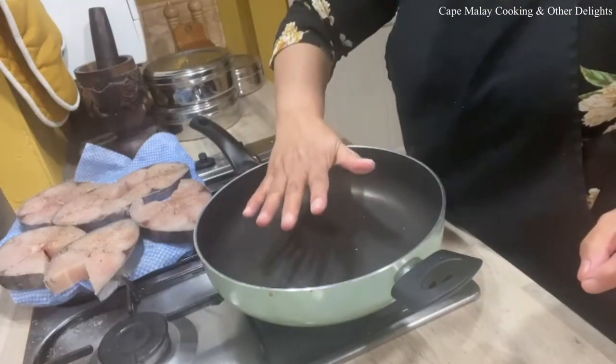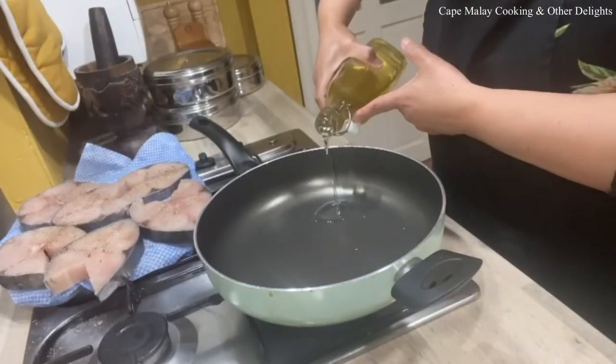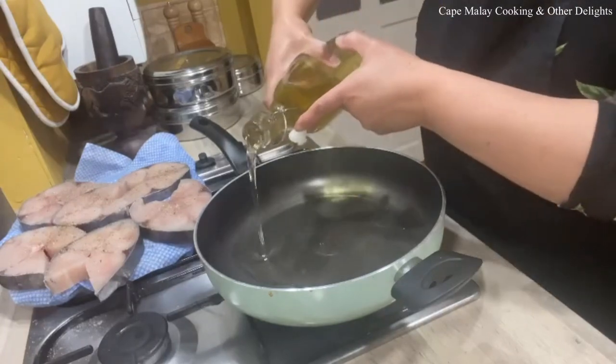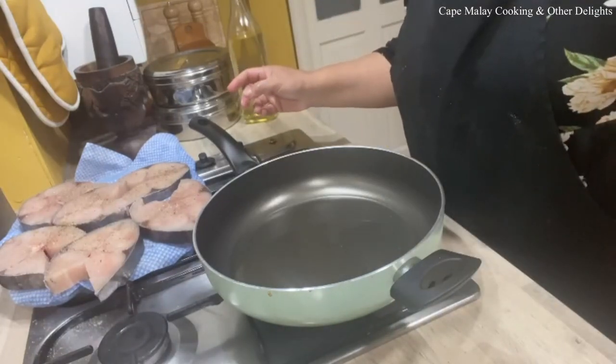My pan is nice and warm. I'm going to add a bit of oil — I'm not going to deep fry the fish, I'm just going to give it a shallow fry. And then we'll fry the fish.